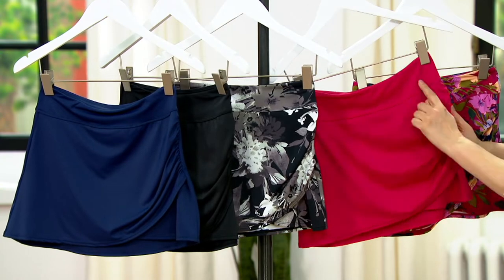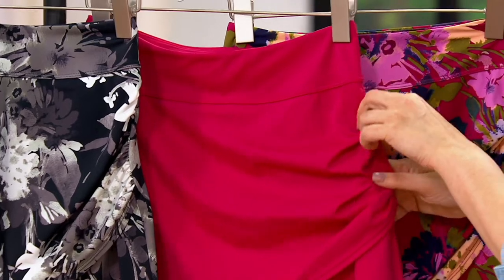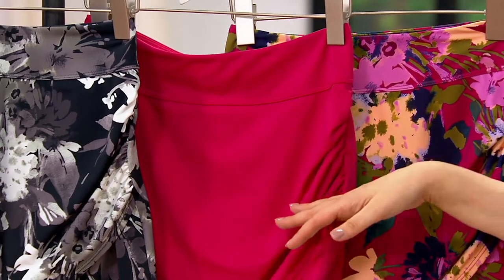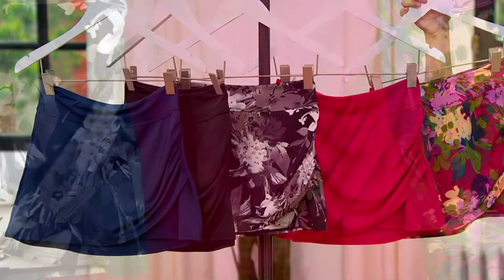It's got this beautiful ruching on the side, pull-on with a great waistband for comfort, so you can pull it up or pull it a little bit down — however high or low you want it on your waist. And it comes in beautiful colors.